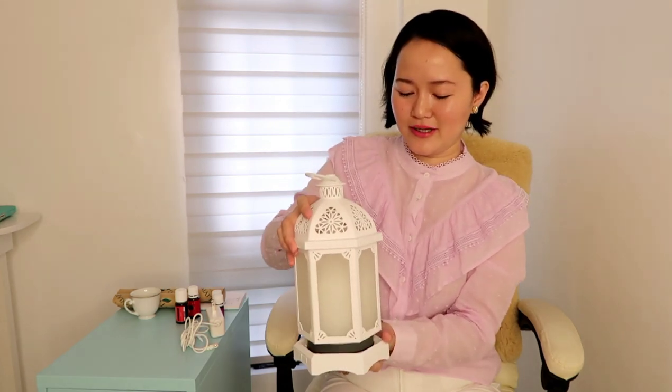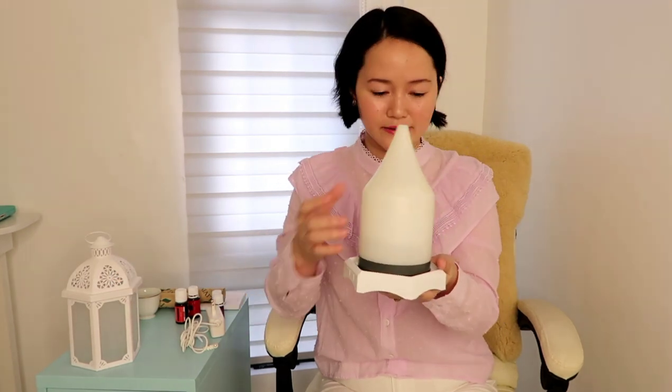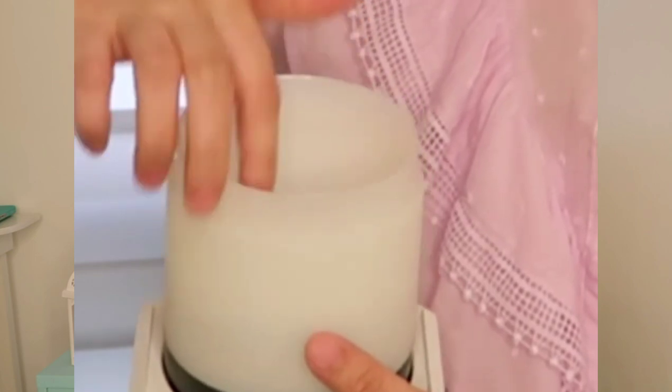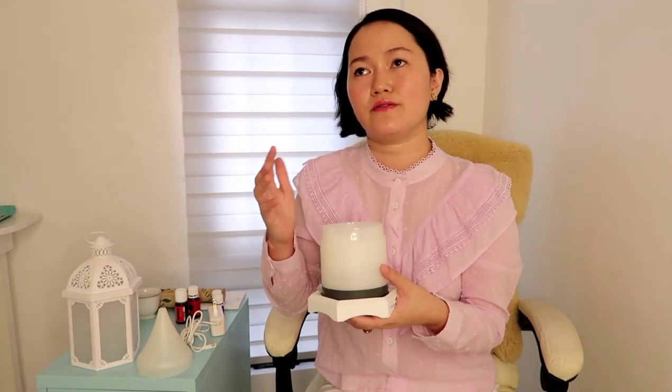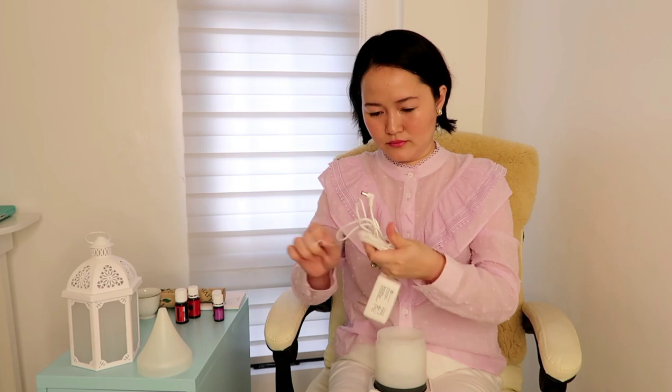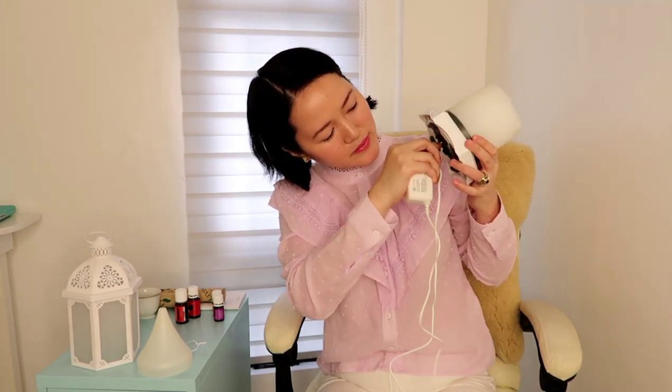Here it is — it's so pretty! My friend said I should get this lantern. This is the diffuser inside the lantern — that's how it looks like. It has an indicator here showing where you should put the water, and you should not go beyond this point for your water and oil. This is where you place the power cord.